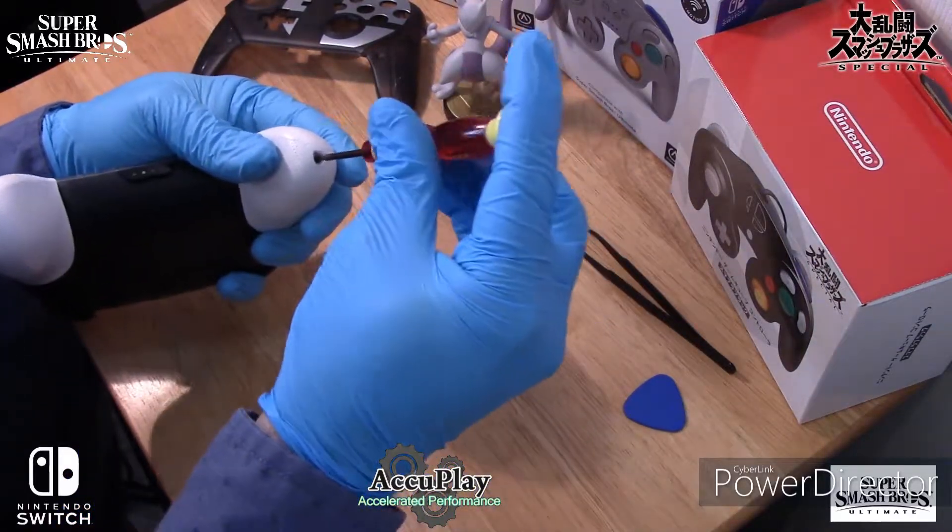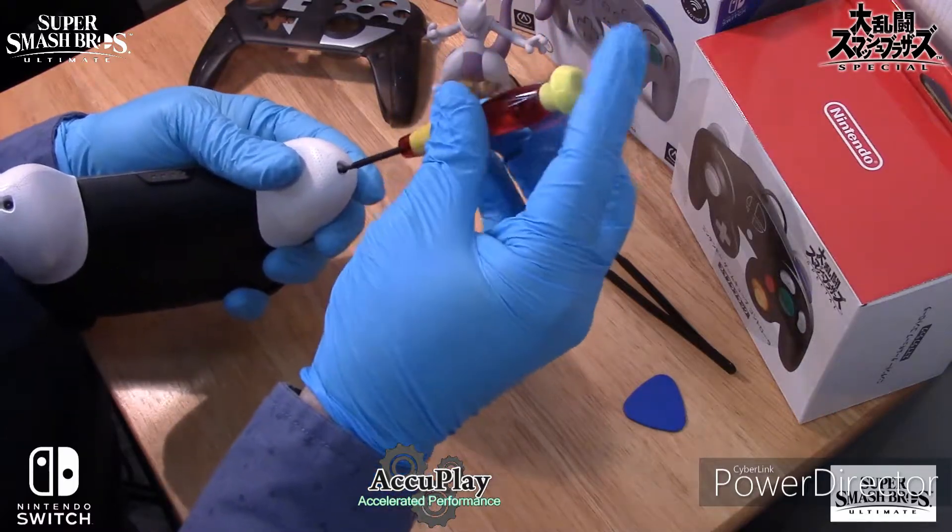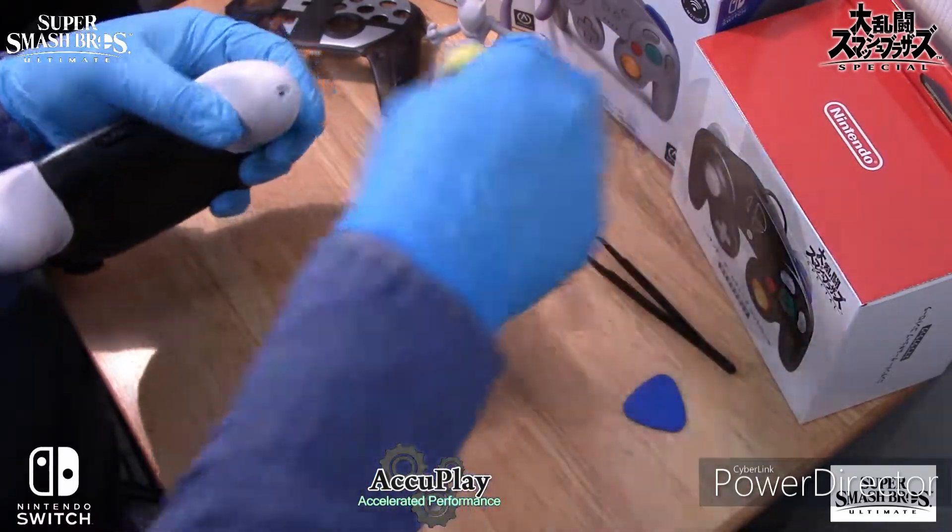First, you will need to remove the two screws from the grip handles using a small Phillips screwdriver. Then simply slide off the grips.